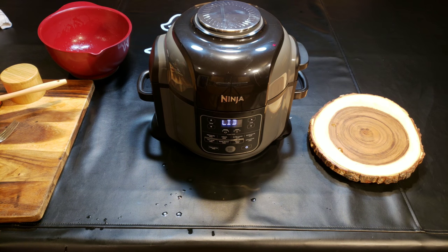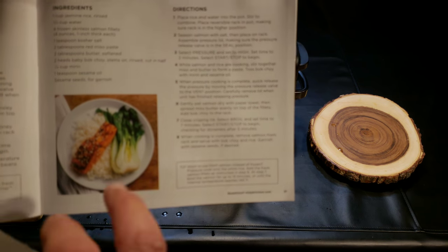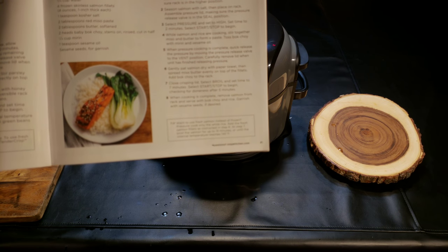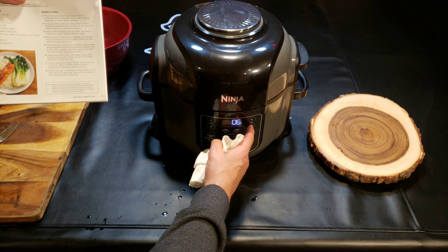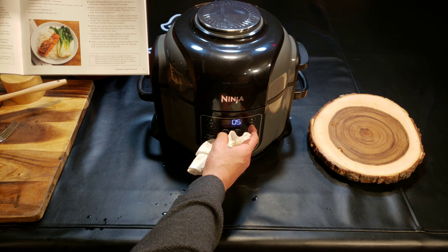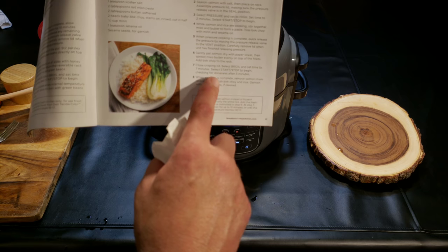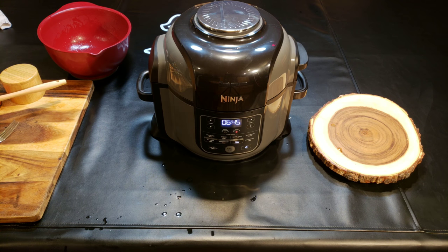I'm going to try and get all this in there even if I have to break this last piece in half — I'm making a mess but I can't really do any better. I'm going to make sure the salmon's not covered. Now I need to wipe my hands off and select the broil feature. The recipe says close the crisping lid, select broil, and set time to seven minutes. It doesn't say a temperature explicitly, but I've got a feeling it's going to be 390. Select broil, set time to seven minutes, press start, and check for doneness after five minutes.